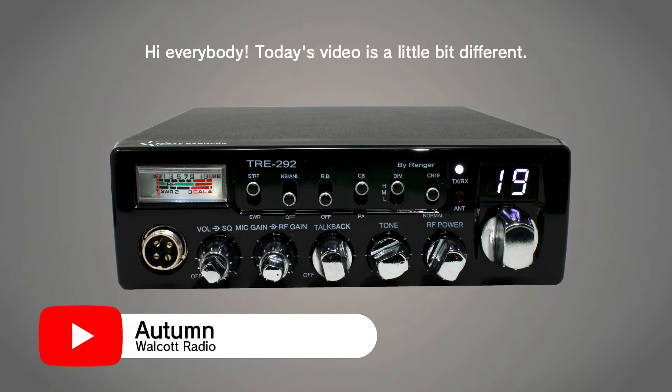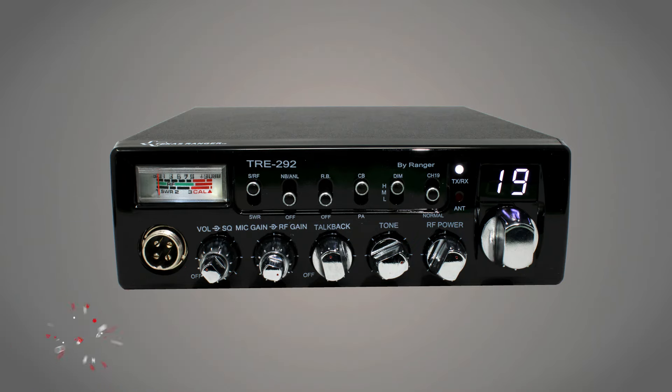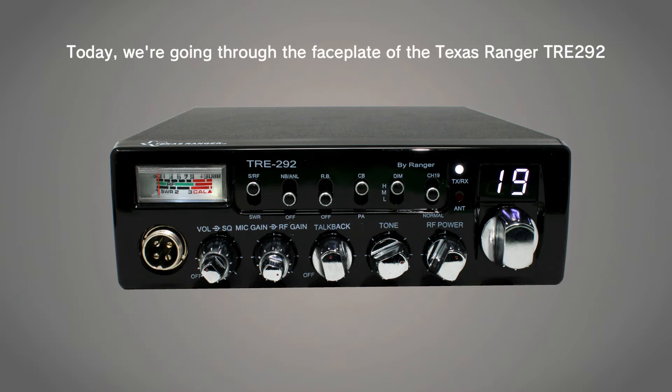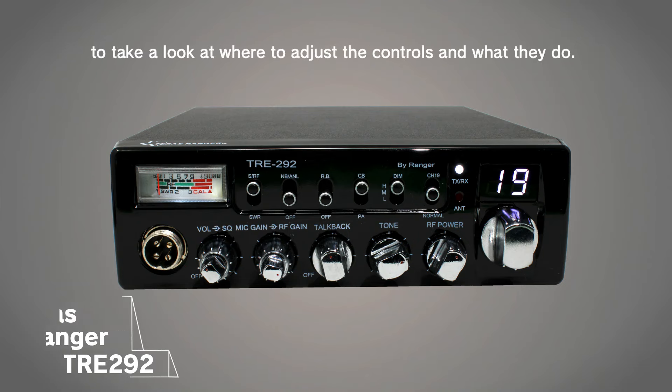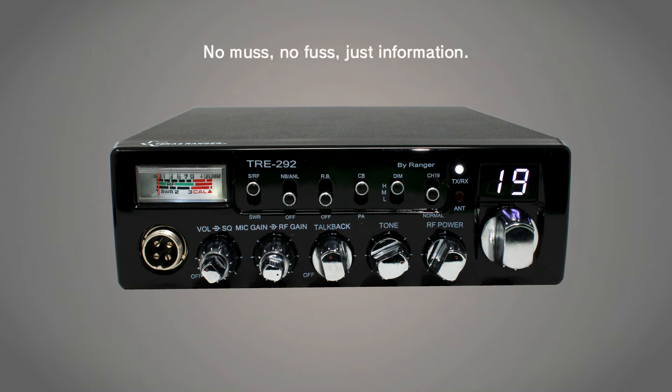Hi everybody! Today's video is a little bit different. We're going through the faceplate of the Texas Ranger TRE 292 to take a look at where to adjust the controls and what they do. No muss, no fuss, just information. So grab a drink, grab a snack, and let's get started.